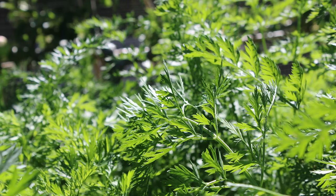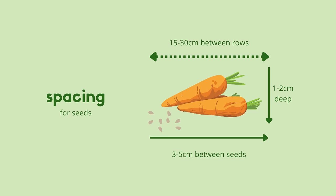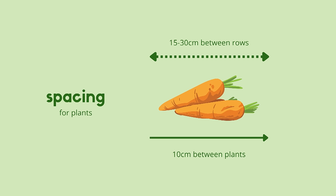Carrots are one of the easiest plants around and they'll grow almost anywhere — small gardens, flower beds, containers or even grow bags, especially the short-rooted varieties. Plant 3 to 5 centimetres apart and 1.5 centimetres deep, and keep the rows about 30 centimetres apart.